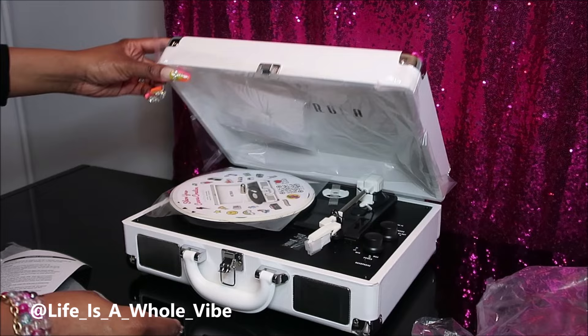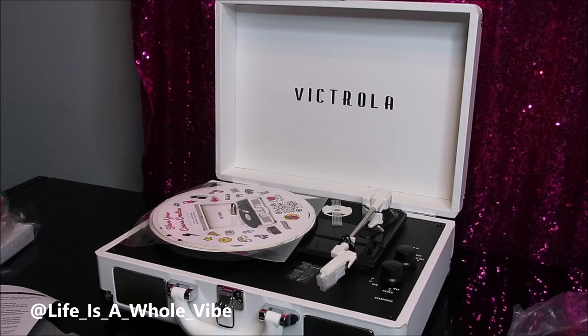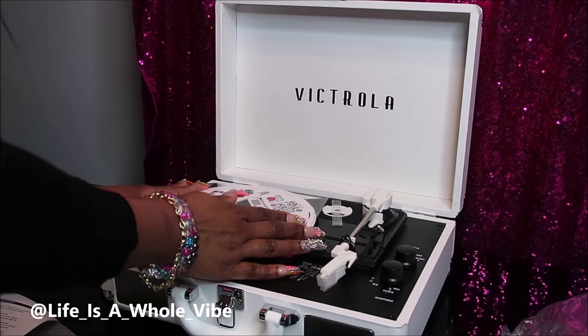So I'm opening this up to show you how it looks. It literally looks like it could be a cute little suitcase. It's packed up very well, it's so cute, and it does have a needle on it as well — so the one I showed you earlier was an extra.